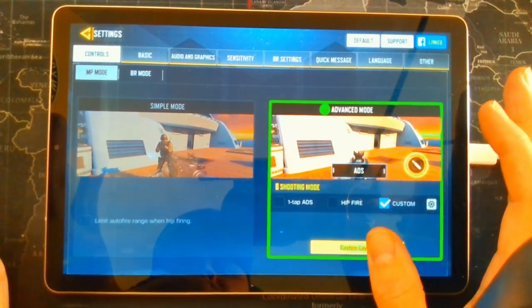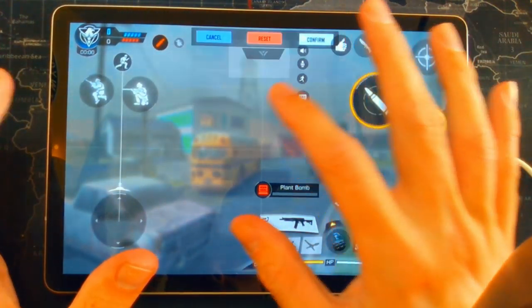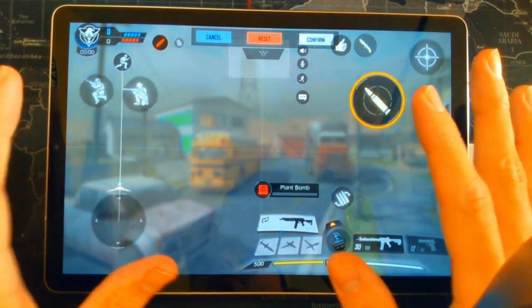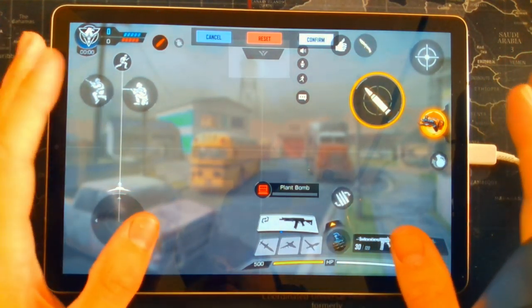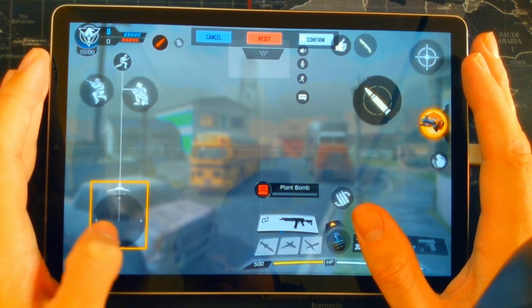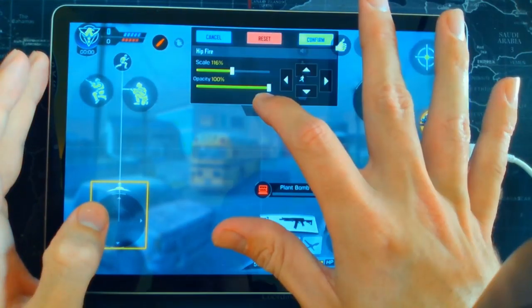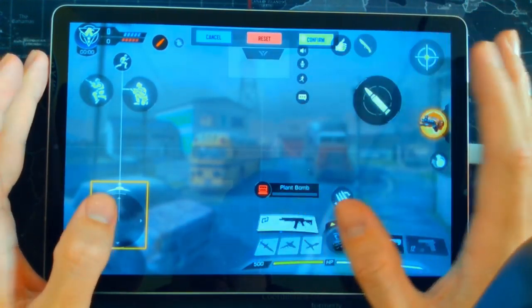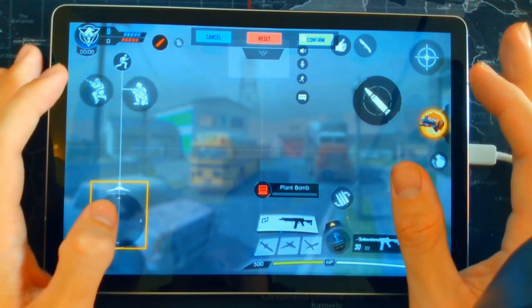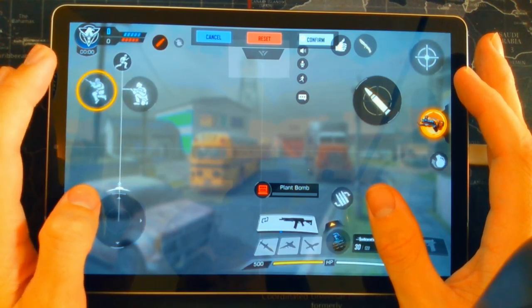Click on the 'Custom Layout' button. This is probably the best custom layout for beginners using four-finger claw — really simple to use. Starting with the left thumb: that's going to be your joystick. You want to make it as small as possible. My scale is at 116. I always keep the opacity at 100 on all buttons so I can clearly see them.